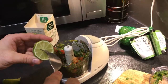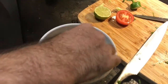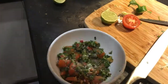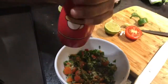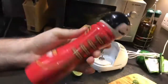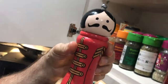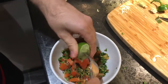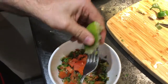Then add some more lime. Next, add a bit of salt into the salsa, and also a bit of pepper from Sgt. Pepper the pepper mill. After it's been seasoned with the salt and pepper, add some lime juice.